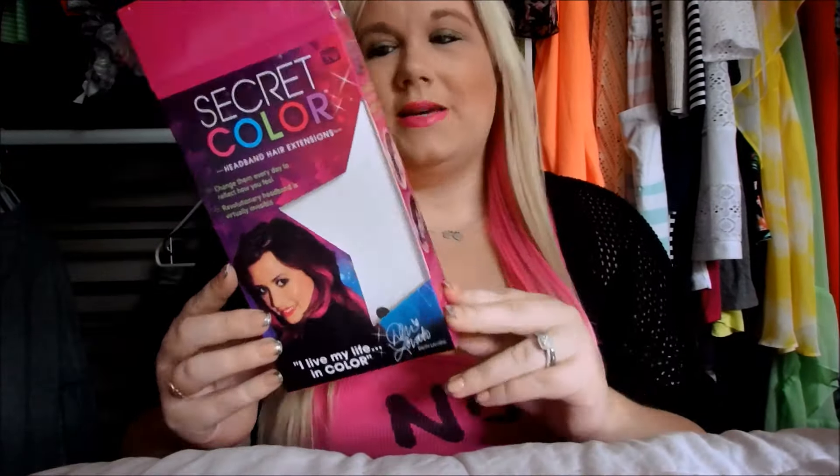Hey guys, welcome to today's video. I'm doing a quick review on the new Secret Color Demi Lovato hair extensions. This is what they look like in my hair — you can kind of see them peeking through. It's basically like one strand that goes through your hair and you can take them in and out whenever you want, and it's really simple.